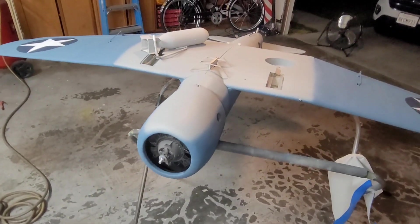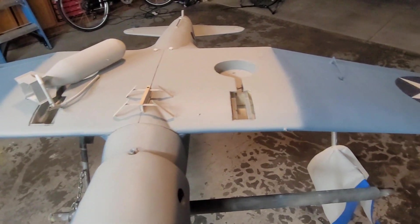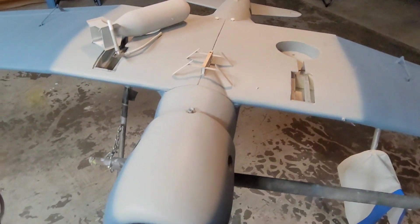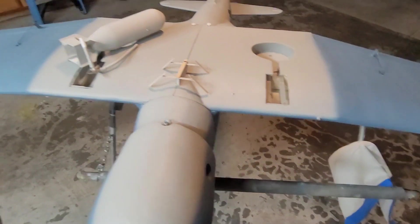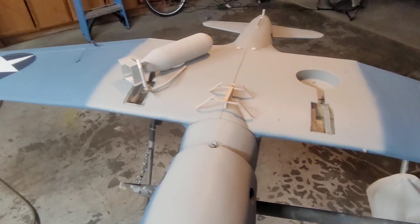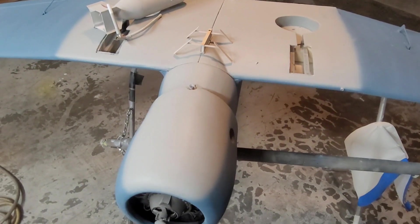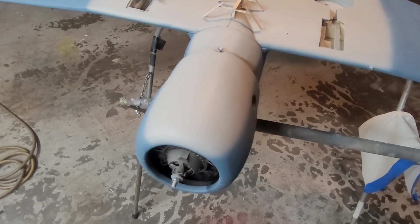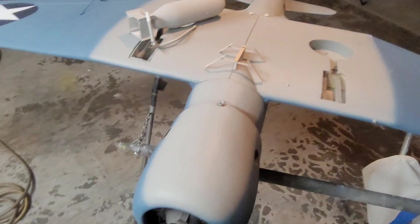Once I get all the stuff on the bottom sorted out, I'll get the canopies glued on — actually I'll probably glue those later so I don't smash them flipping it upside down. I'm going to get this bomb rack done and painted, get the bomb painted, get the panel lines on it, finish the weathering, finish the weathering on the motor, install the exhaust ports, and a couple of smaller things. But that's where we're at for right now.